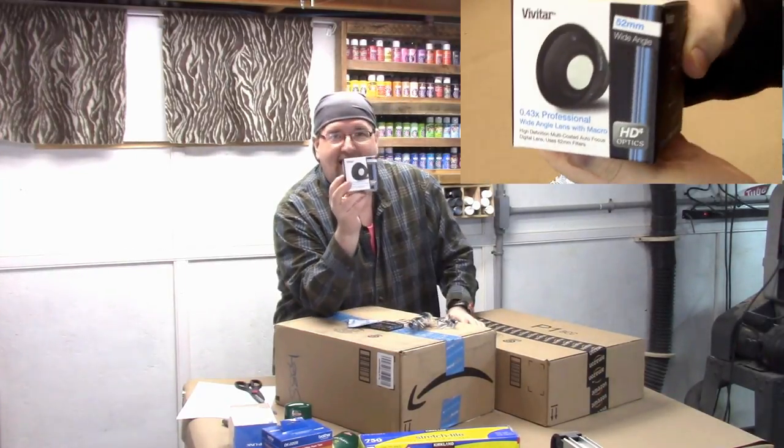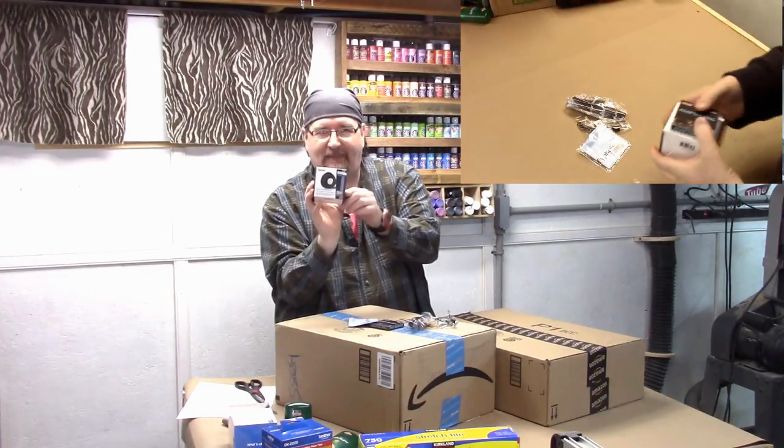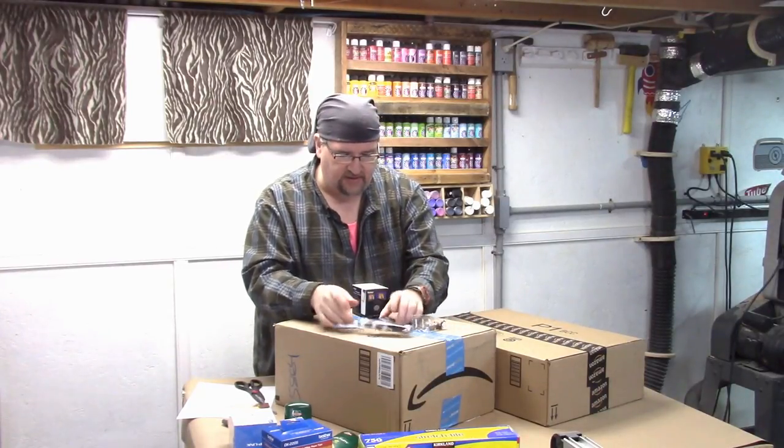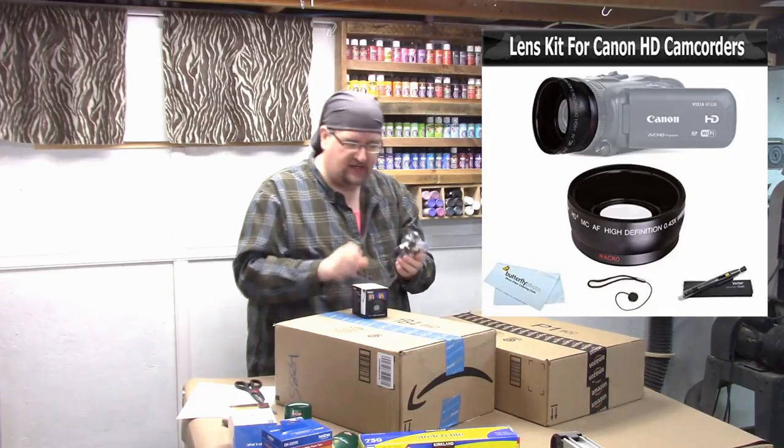This is a wide angle lens for my camcorder. I can't pop it on right now, but it looks like it came with a little mini tripod, an adapter ring, and a brush. That's the wide angle lens for the camcorder that I'm using.